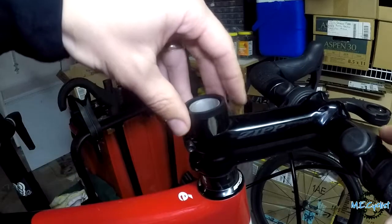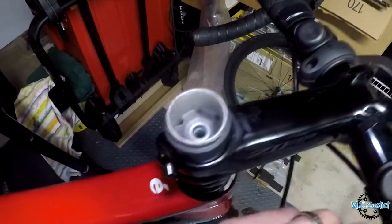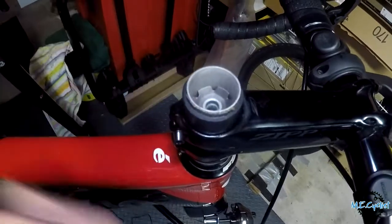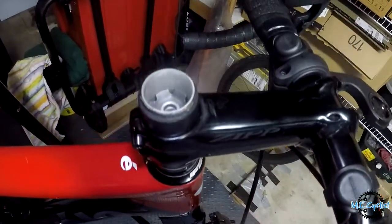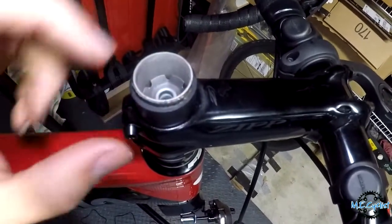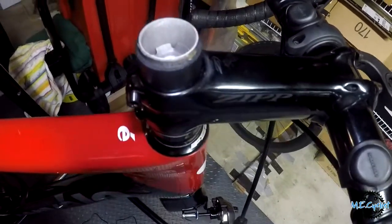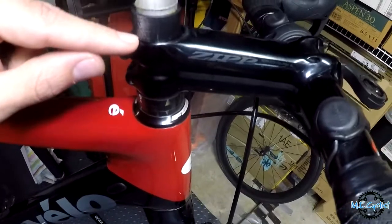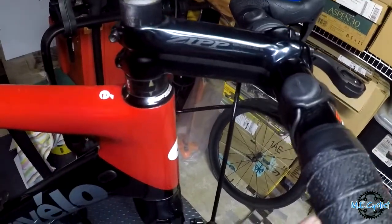Now I just need to put the new stem on, make a mark to make sure I cut it to the right height, and take it down to the shop. There's the star nut — that nut is what the stem cap thrusts into, and that pulls down the whole assembly so you can set the preload on the headset bearing. That's one reason I didn't do this job at home: I don't have a tool to set the star nut to the proper depth after cutting, and I don't have a jig to cut the steer tube perfectly flush.